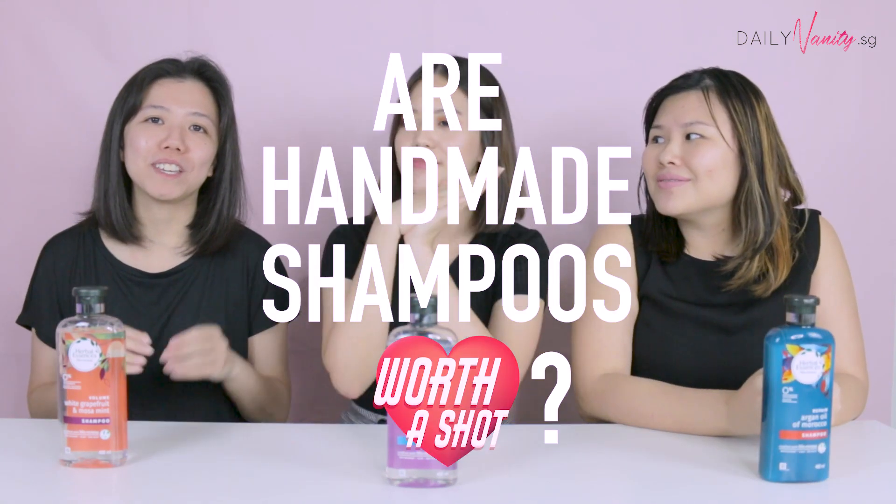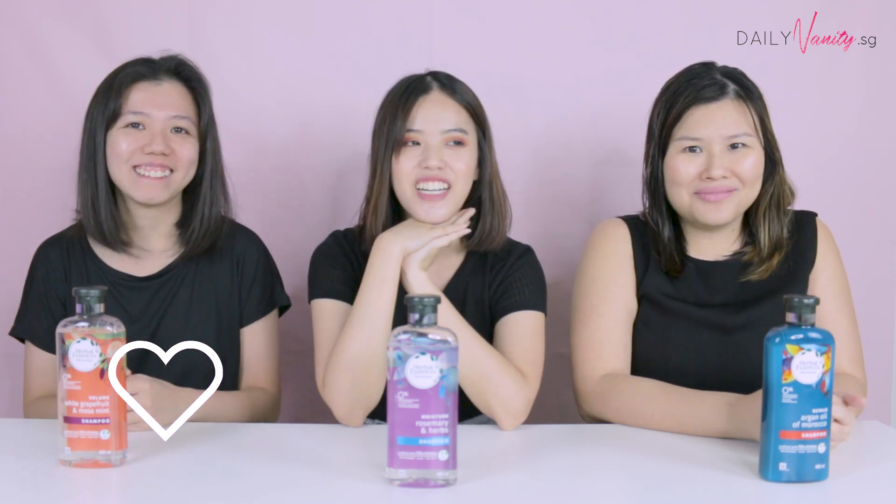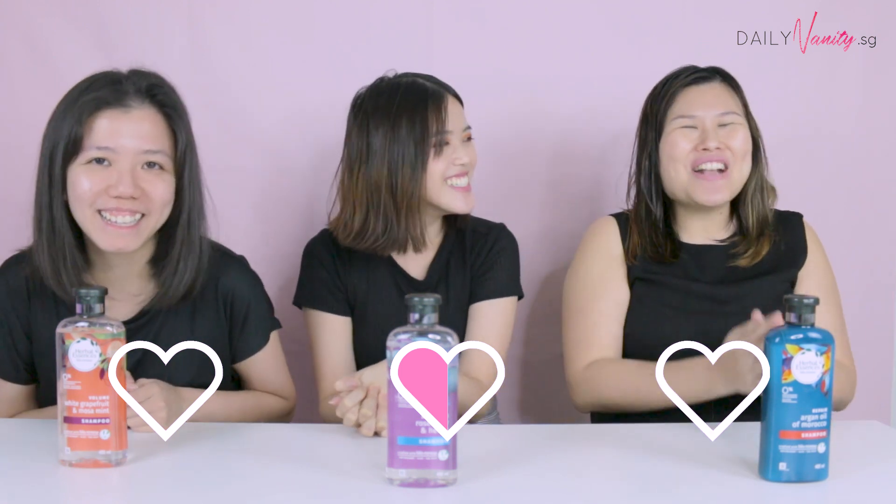I'm going to give it zero hearts because it's very troublesome — you'd have to keep doing it over and over again, and we shampoo our hair at least once a day. I would give it half a heart if you're someone with patience who doesn't mind the effort of blending, melting the soap, applying it, and taking the time to wash it off. I'm going with zero hearts too because it was messy, and to really source all the ingredients can be really expensive. You can just get this for 11.90, save all the trouble, and get nicer hair too.